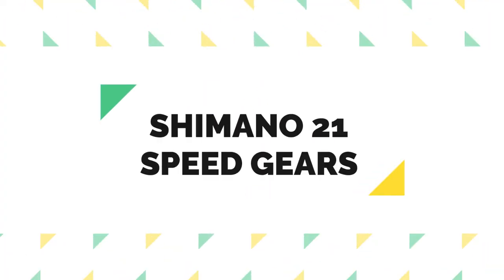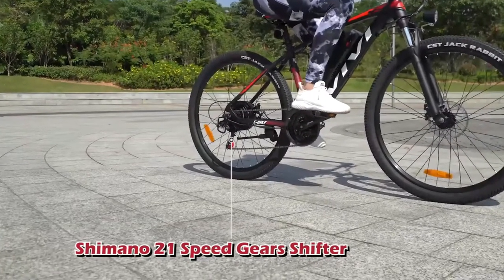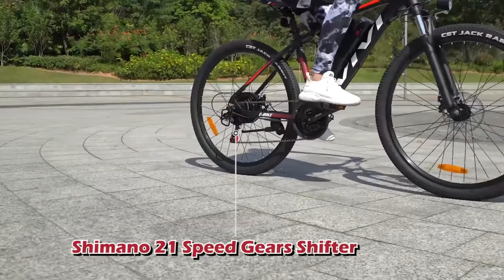Shimano 21-speed gears. The professional 21-speed gears allow you to deal with hills and bumpy roads. Select gears according to different topography and weather conditions.